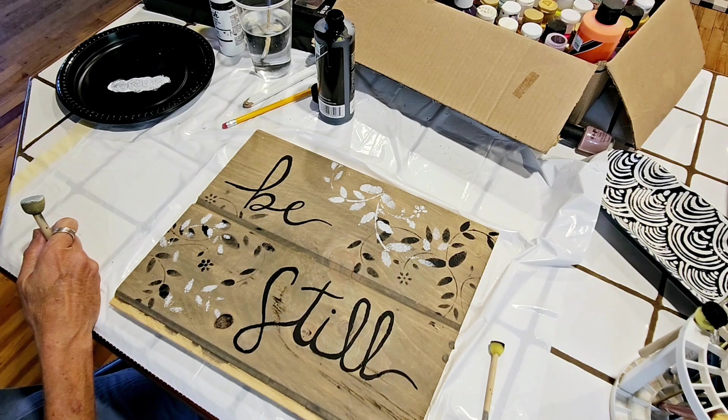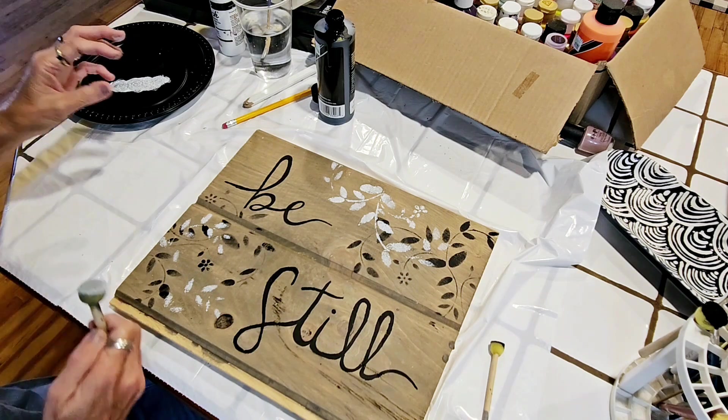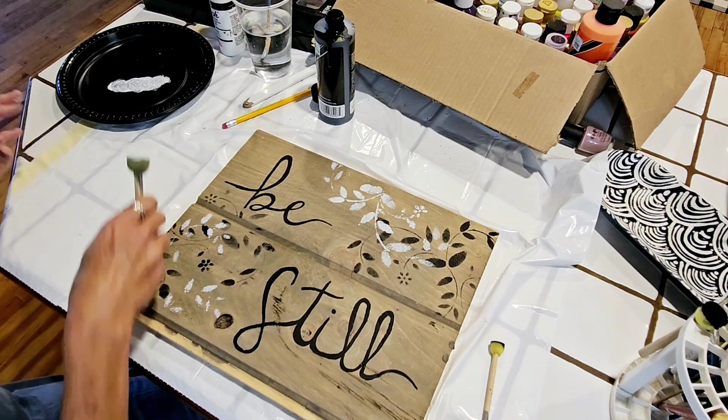That's all I'm going to do with that stencil. Oh — there it went on the floor.